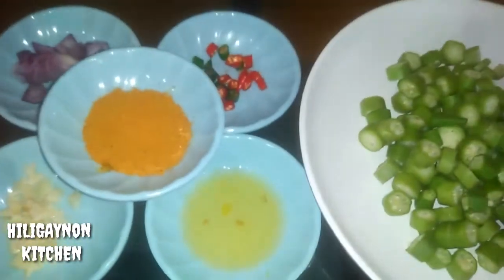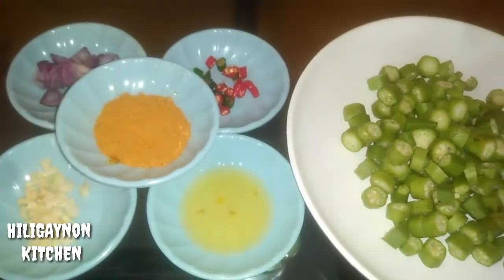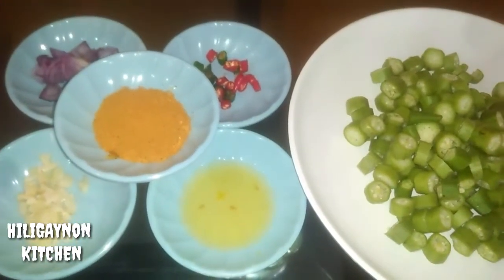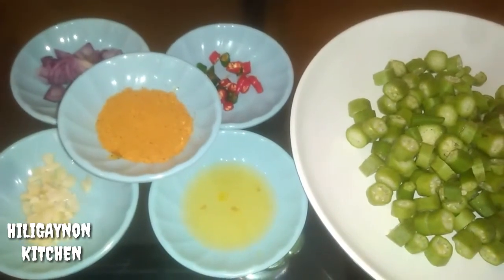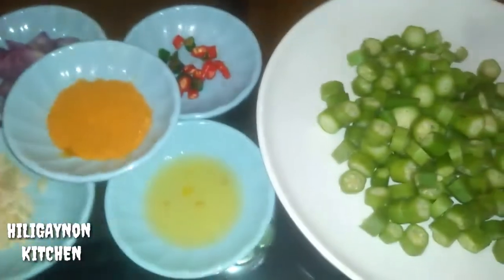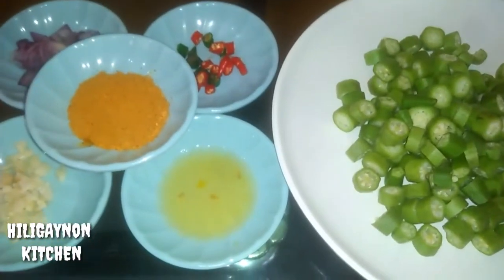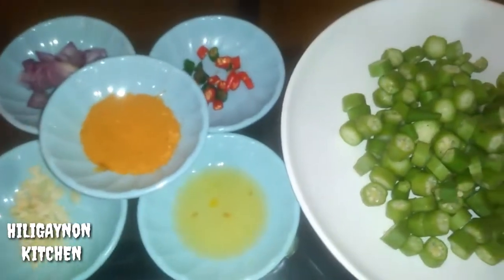Hi guys, welcome back to my cooking channel. For today's menu, samahan nyo po akong gumawa ng isang napakasimpleng ulam. Murang mura dahil 20 pesos lang atang nagastos ko dito. Murang mura na international dish pa — ito po ay isang Caribbean okra curry, and it consists of 9 ingredients.